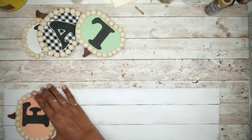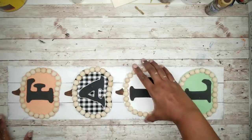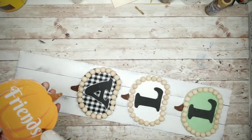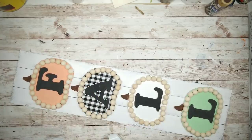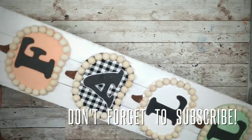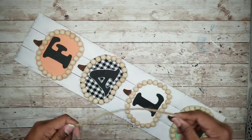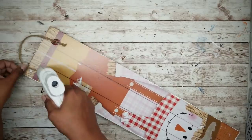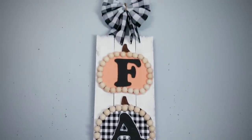Once that dries, we can start to add our pumpkins. I'm laying them out on the board making sure they're nicely and evenly placed. To secure them, just apply hot glue to the back of each pumpkin. And here they all are in place. To hang this, I'm tying a knot into each end of a piece of jute twine and securing it on the back with a generous amount of hot glue on top of each knot to hold it in place.